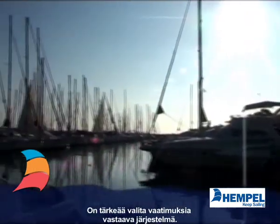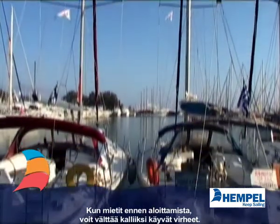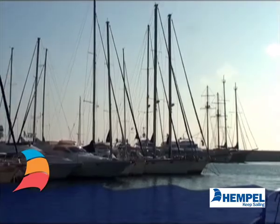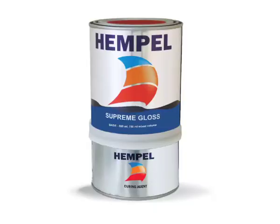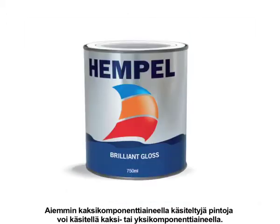It is very important to check the system which will best suit your requirements, and a little time spent before starting could save you a costly mistake. A two-pack product should only overcoat another two-pack system, and a single pack should only overcoat a single pack.